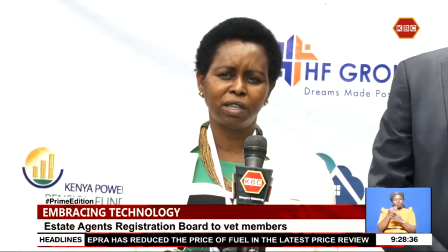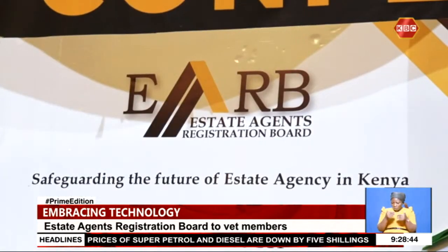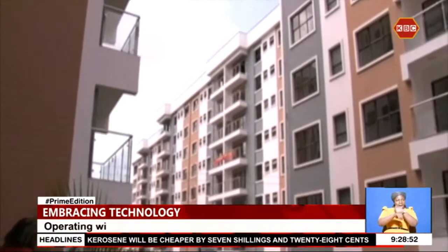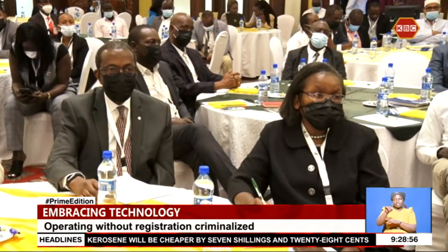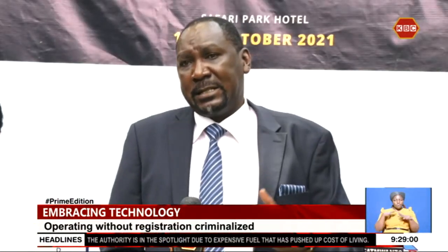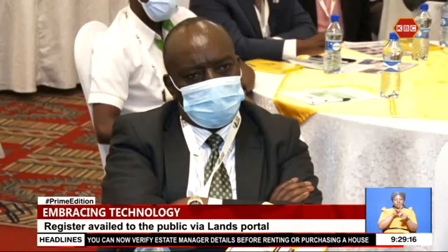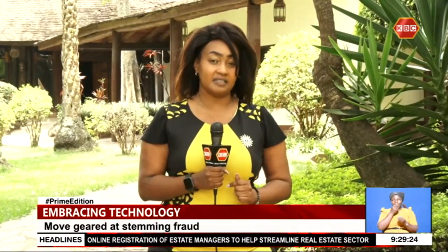Experts say the real estate agency's dependency on technology will continue to evolve in the future. You don't want your money to get lost through fraudulent activities — someone posing as an agent showing you a house without the mandate to let or sell that property. To streamline the sector, the Estate Agents Registration Board has rolled out a registration campaign to lock out unscrupulous estate managers. Data collected will be available to the public through the National Land Information Management System, enabling them to vet their potential estate managers at the touch of a button. Reporting for Prime Edition: Regina Manera.